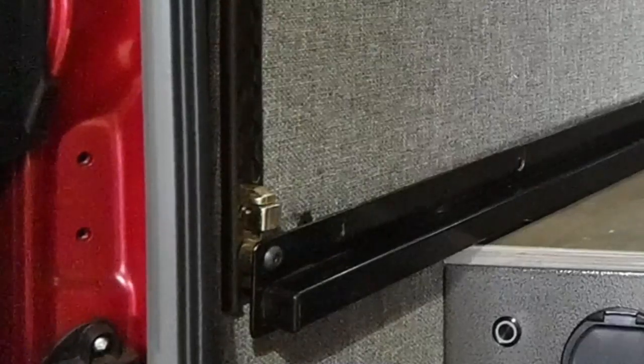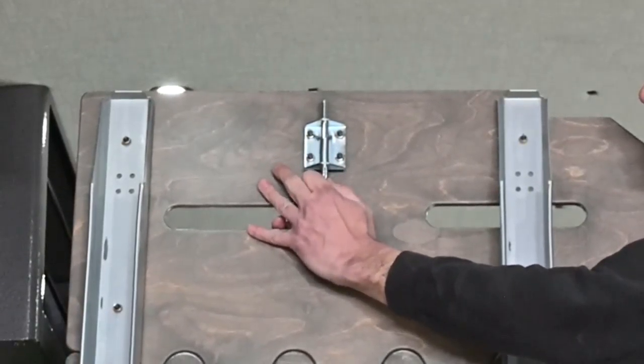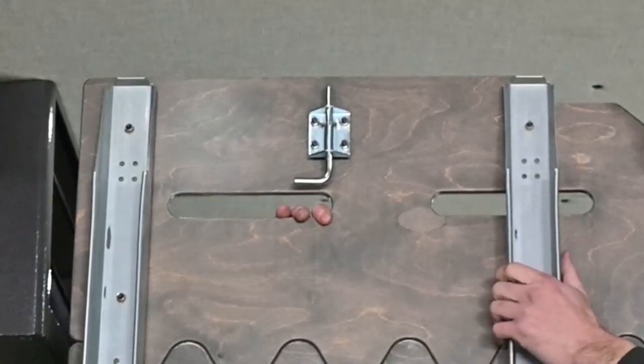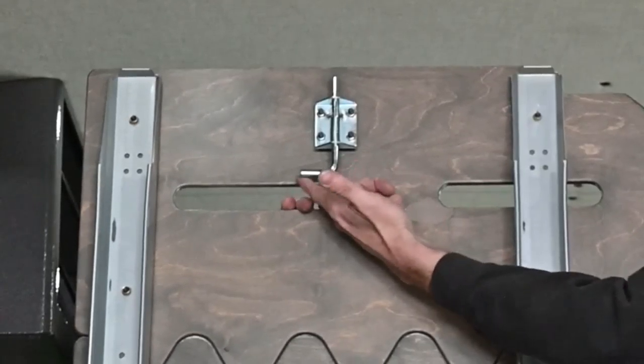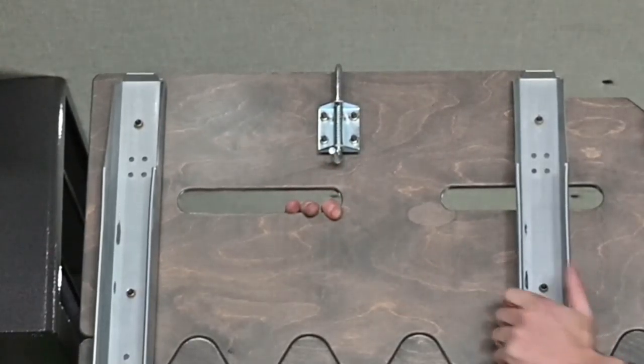Once you get it locked in there, you're going to do the same on the other side. On the Aerie bed latch, before we pulled it out of the hole, when we put the bed back in we're just going to take this handle right here and flip it sideways — that's how we lock it in place.